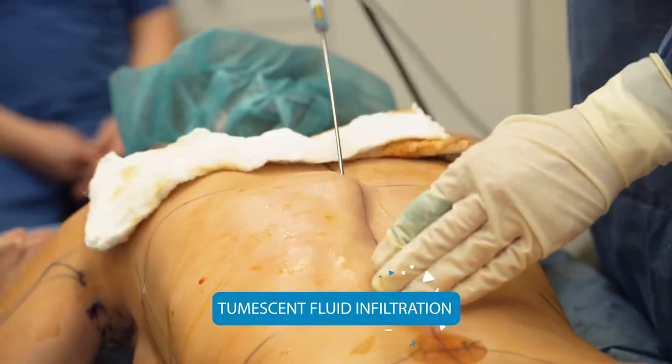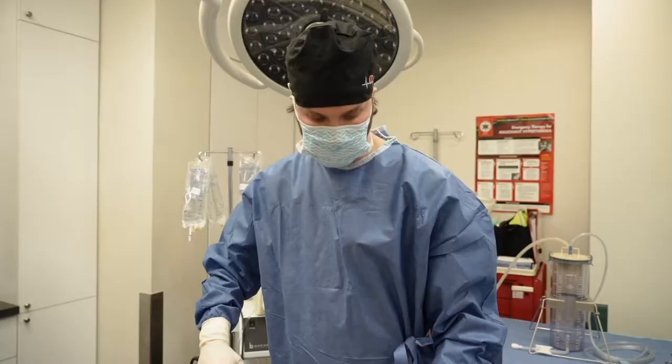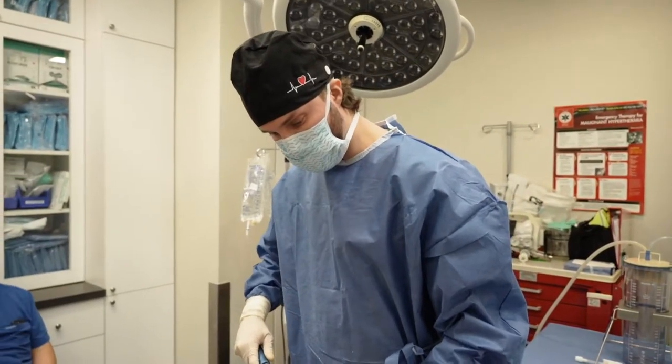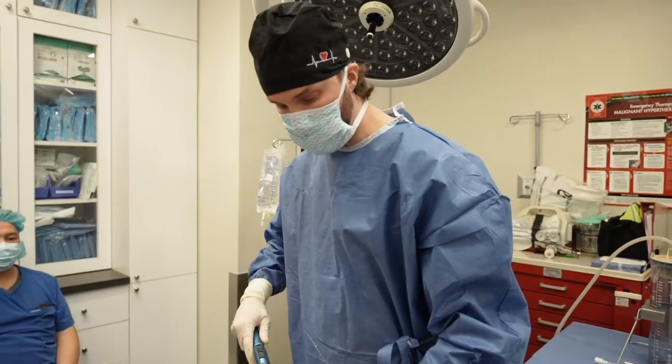This is the first step — the numbing. Probably the most uncomfortable part of the whole operation. This is what I was doing here, it's the worst part, but we're almost halfway done with it, okay? You're doing good.